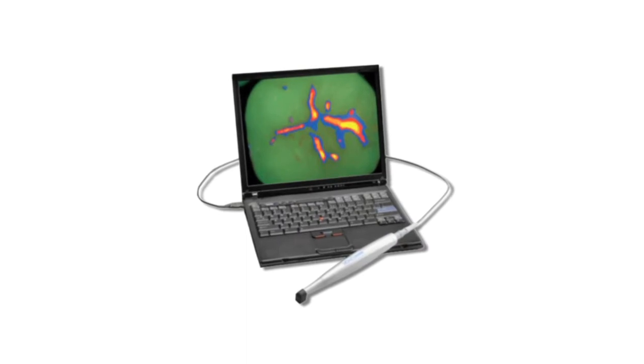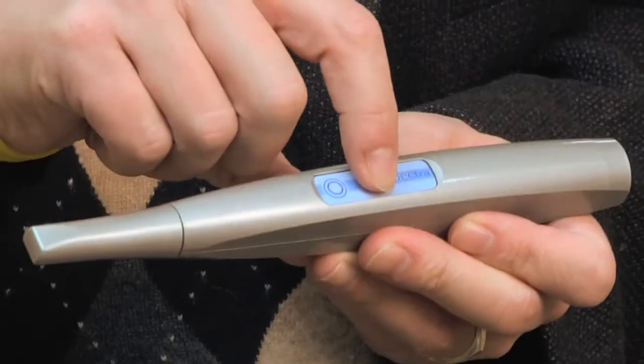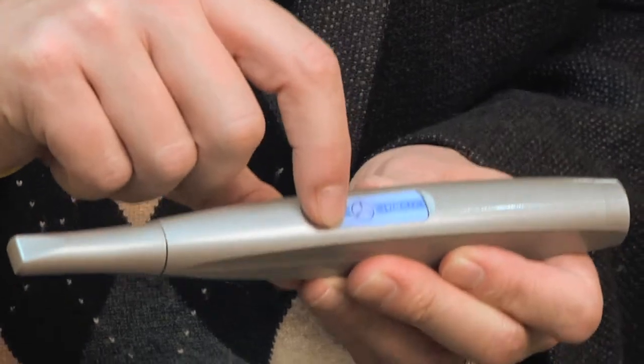The device connects via USB to the operatory computer, and it has two buttons. One button freezes the image, and if you happen to get the image that you like, then simply pressing the next button and holding it for three seconds will save that image directly into the software.